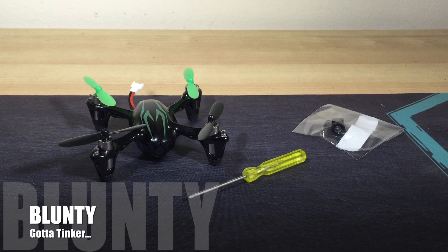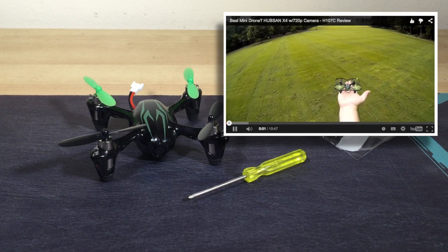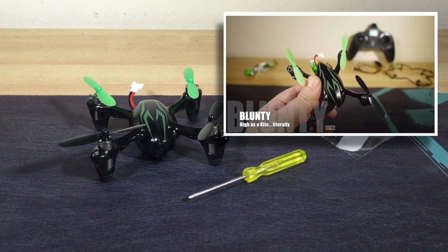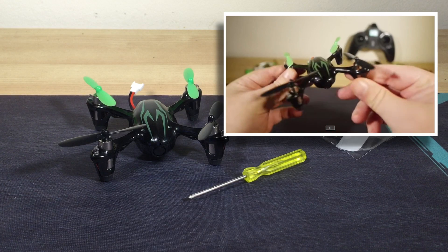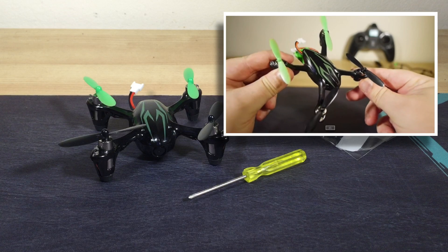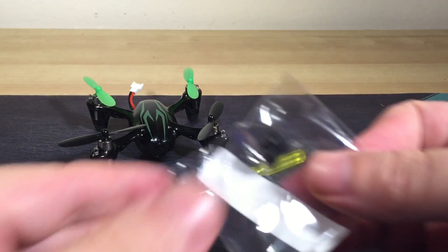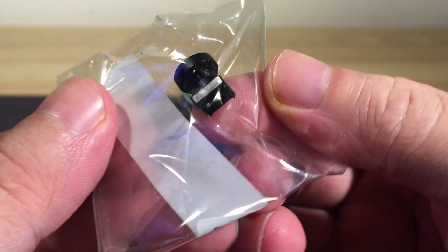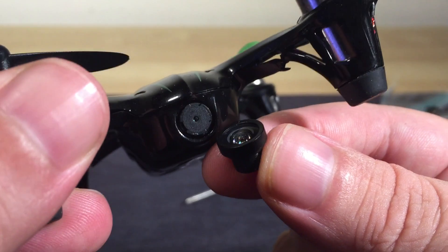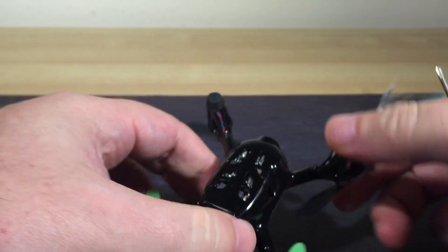Hello again, I am Blunty, and that right there is a Hubsan H107C — a popular camera-equipped mini quadcopter. I reviewed it quite recently and found it to be pretty damn sweet. In that review I mentioned that one of the things I thought could improve it was a wider angle lens. As I mentioned, it uses a relatively common camera module found in lots of ultra-small camera gadgets, meaning you can get spare parts for it, including different lenses. So I bought one — specifically the M7 1.8mm wide angle lens for mini camera, from a popular Chinese-based site called Banggood. The lens only cost me about $5, kind of a no-brainer to snatch up and try to mod onto the H107C just to see what happens.